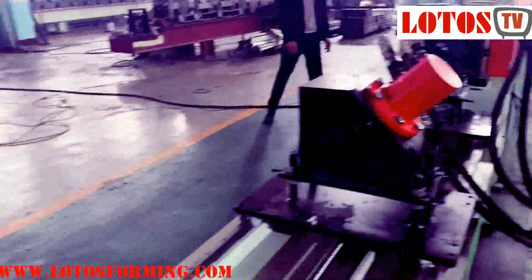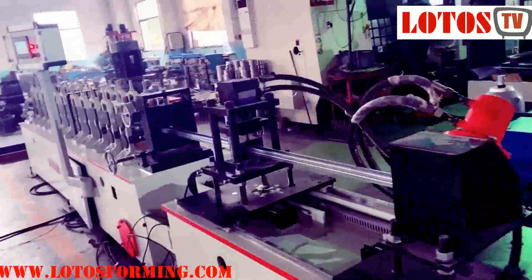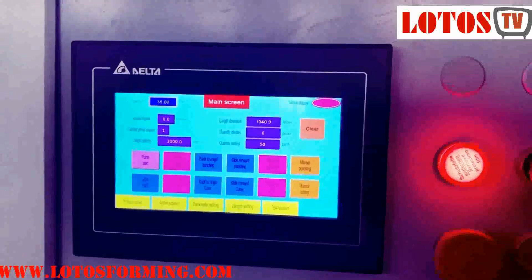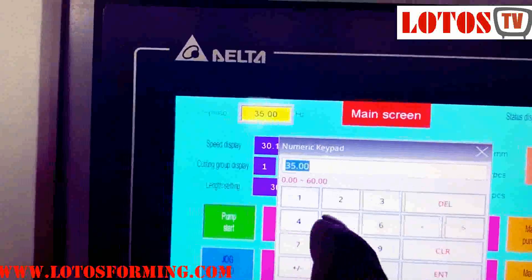Our engineer is standing by to show you how the machine is running. Firstly, this is the panel. The panel can switch between Chinese and English. And we can check the speed.